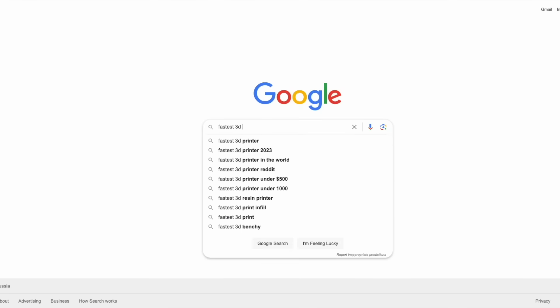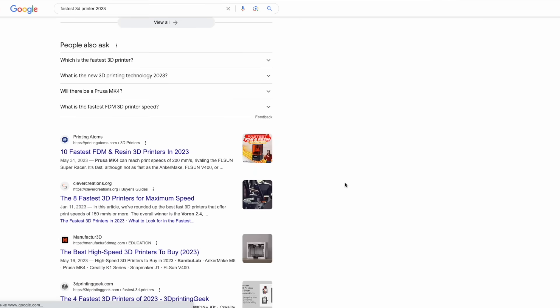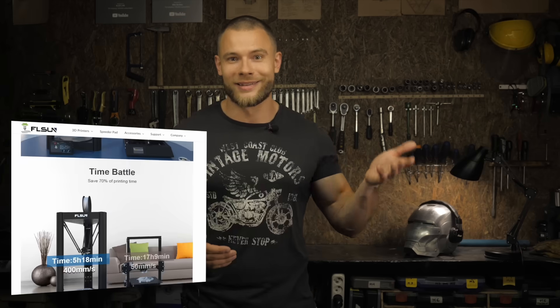I checked the fastest FDM printers available with sufficient print area for large body parts and found this monster — the FL Sun V400. The 400 in the name represents the speed in millimeters per second at which it should print, compared to my 80mm/s. When I scrolled down to the picture of the Ironman helmet, the printer had already been chosen.